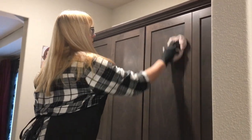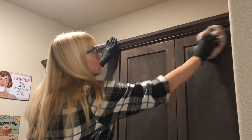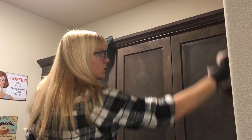Right now I am wiping the cabinets with the cabinet deglazer and this will help the paint to stick as I begin to put the primer on.